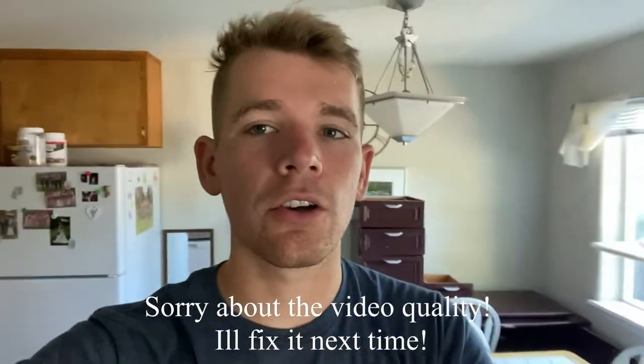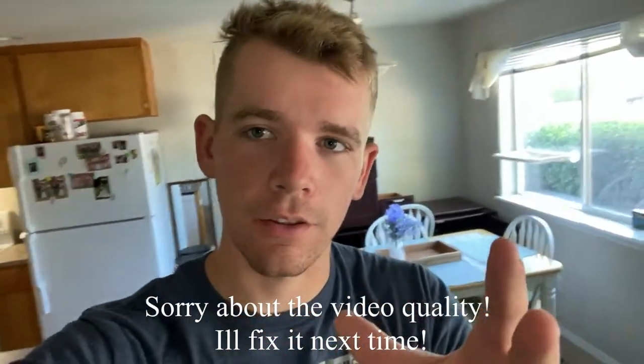Hey, what is up you guys, this is Tyler, or Explicify here, and I'm finally back for another video. Today I'm gonna go through our new setup — we got dual gaming setups, it's super badass, I love it, it looks great, and I'm gonna go through it with you right now.